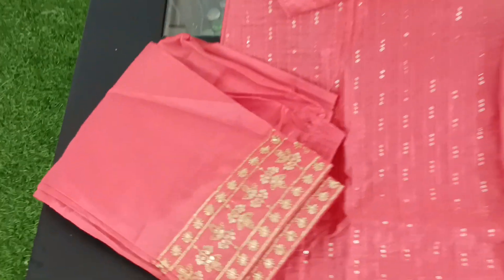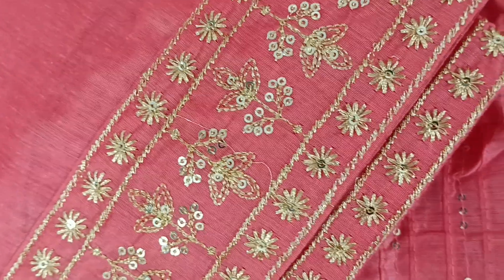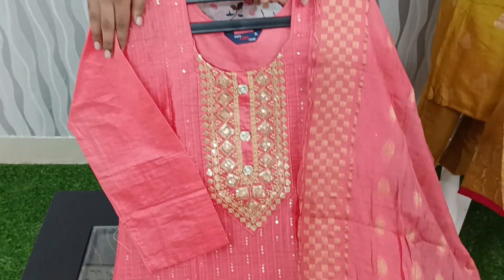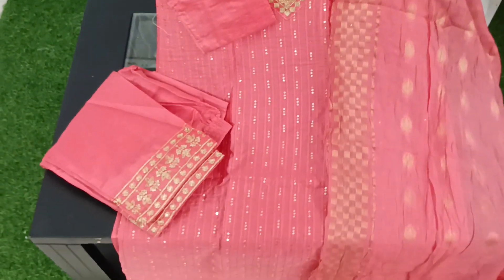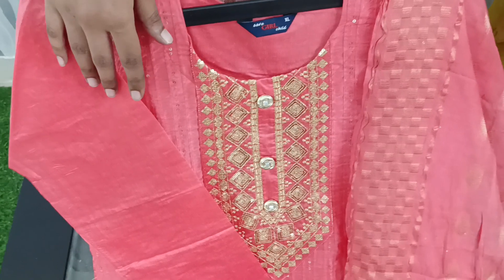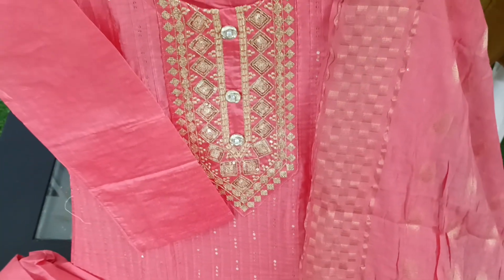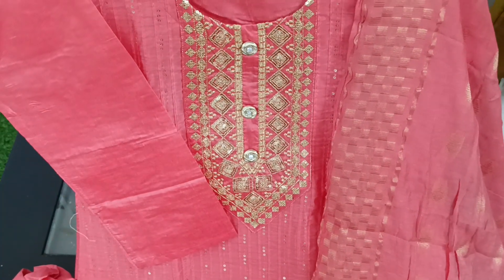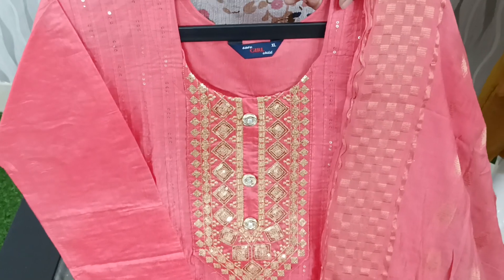We have a straight cut pattern. Sizes are available in XL, medium and large. The size chart is: M size is 38, L size is 40, XL is 42, XXL is 44. If you want to confirm your size, please reply with your size. If you liked this video, please like and comment. Thanks for watching. Thank you.